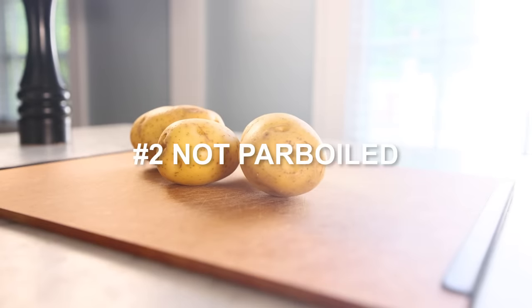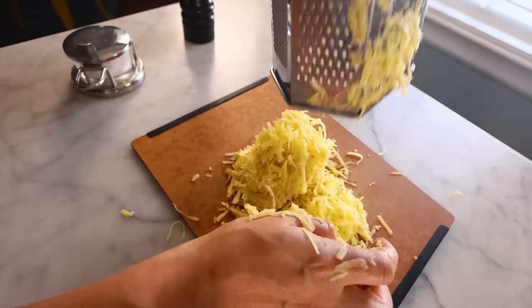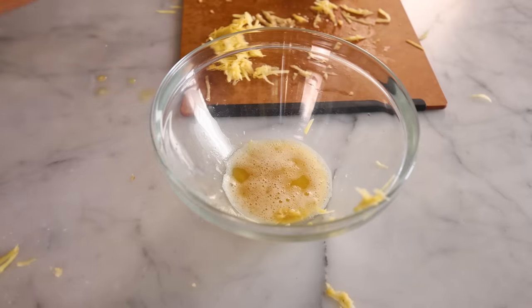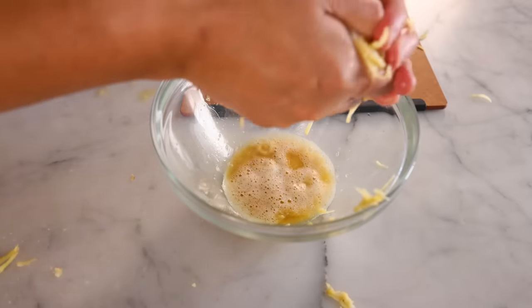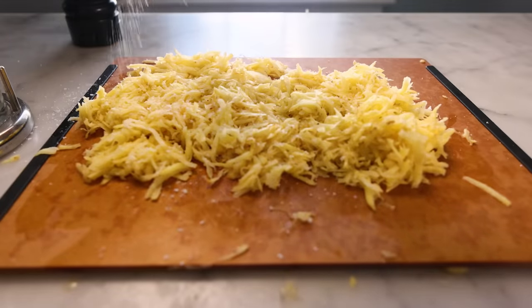Not parboiled — totally raw potatoes. As I grate them, they feel much wetter. And now when I go to squeeze out the water, wow, so much is coming out. I'm not even squeezing that hard. Big difference from the parboiled potatoes. I think if you spread them out, it's much easier to eyeball the salt. Even so, that was probably a little too much salt there. Toss to combine.